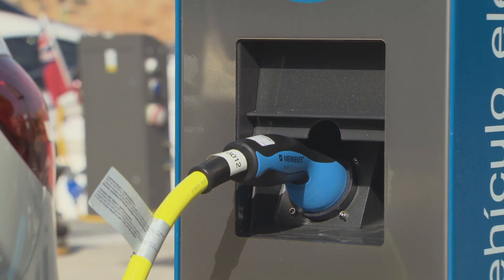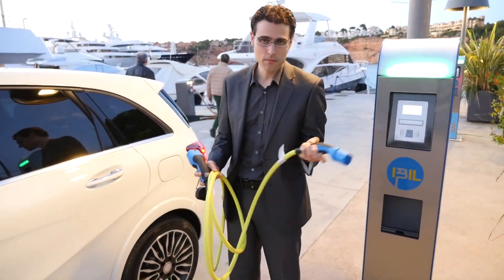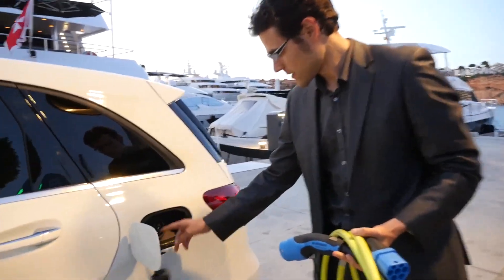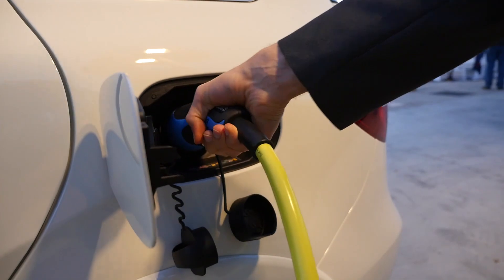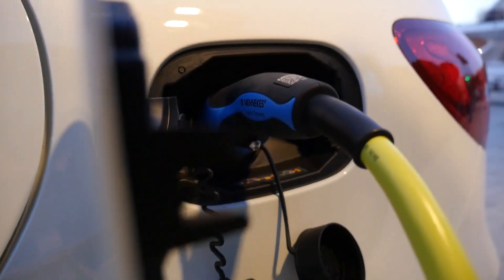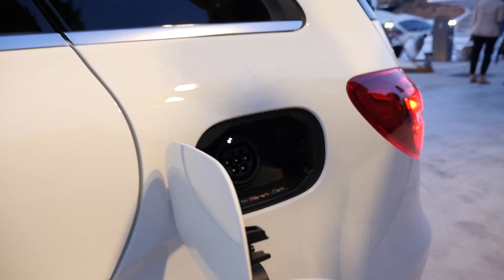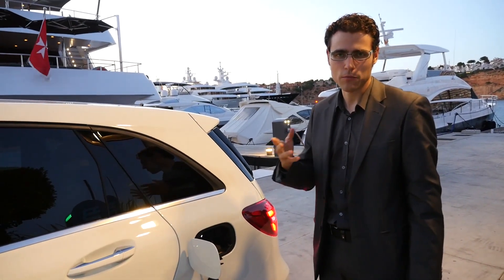To give you a short overview of the charging process, with this special loading box or wall box at home, you insert the connector. With this setup, it takes about three hours for a full charge. If you charge at home with normal household power, it takes up to 10 or maybe 11 hours, so the car should stay plugged in overnight.